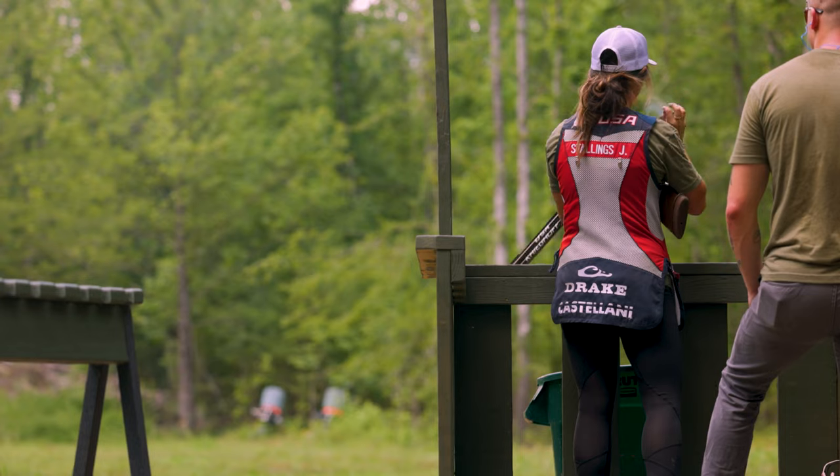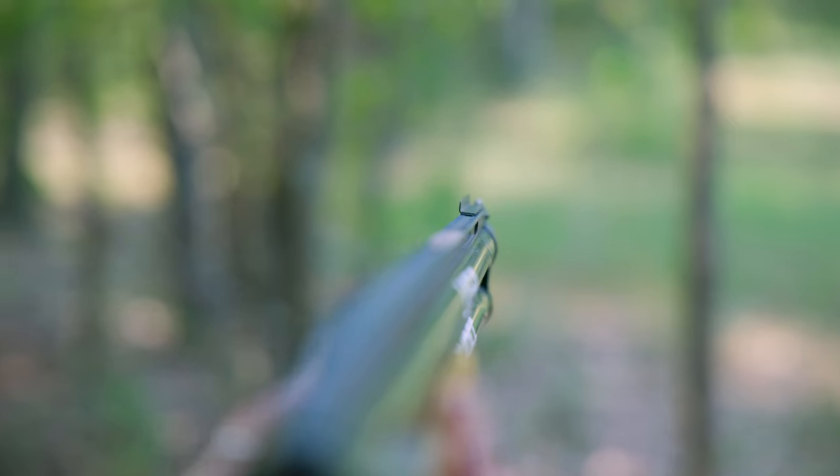The best part about Sporting Clays is the variety. Even though there are so many different kinds of targets thrown in different shapes and sizes, you'll never have the same thing over again, which makes it really unique — you don't always have to learn the same shot twice.